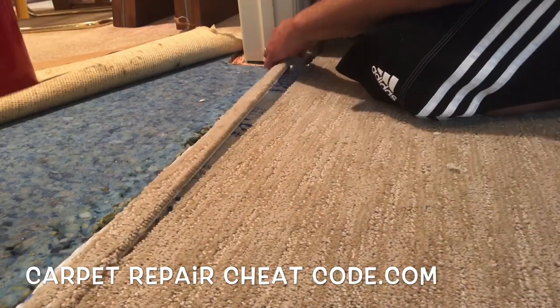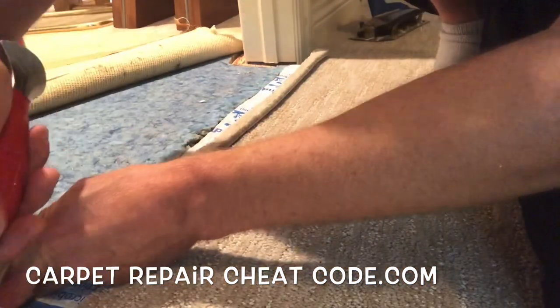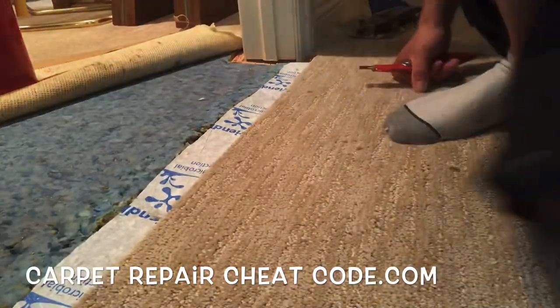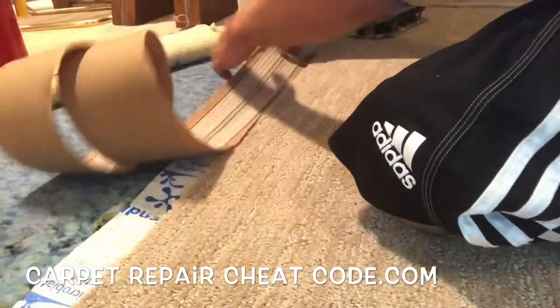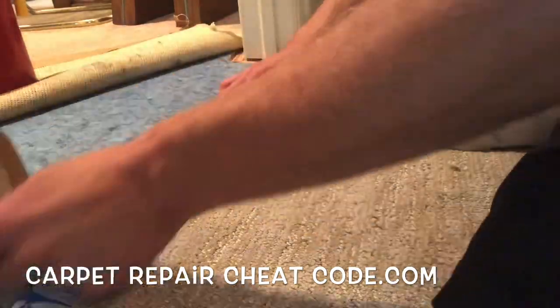We're going to go ahead and run a row. We're going to take a top cutter — this in itself is outside of my realm, we try to freestyle everything, but that's okay. We're going to go ahead and take a flathead screwdriver, run it right in between those carpet fibers. We took a top cutter and traced the line we just put in there, putting a nice fresh edge on it, and then removed the excess with the knife.